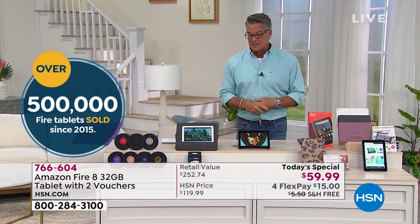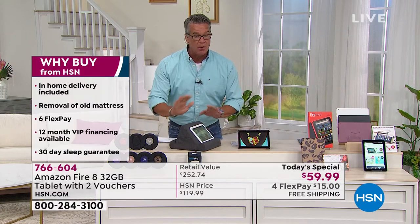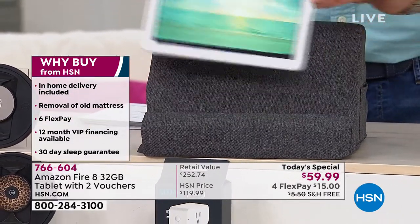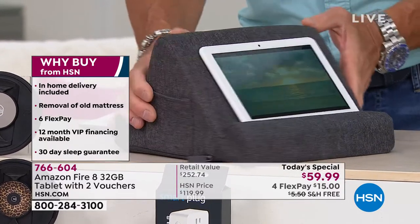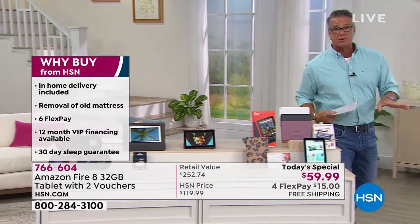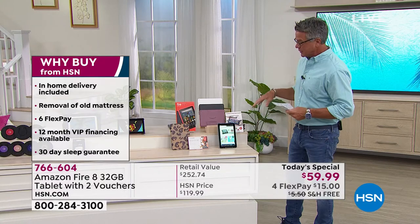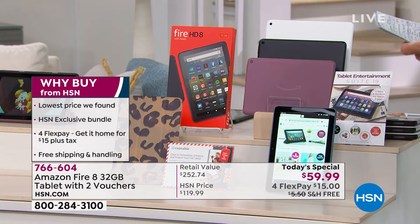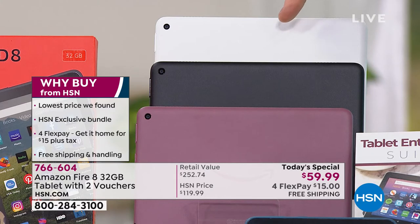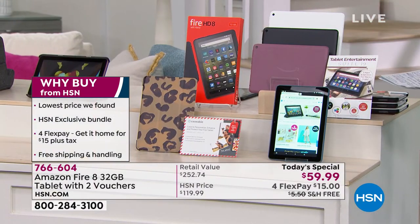It just sips power. Quad core built inside. We've got colors as well — plum, black, and white. We also had blue but blue already sold out. You're getting a voucher to create your own case, so you can put your kid's picture on there, your old school photo, whatever funny thing you want to put on there — the caseable voucher comes with it.